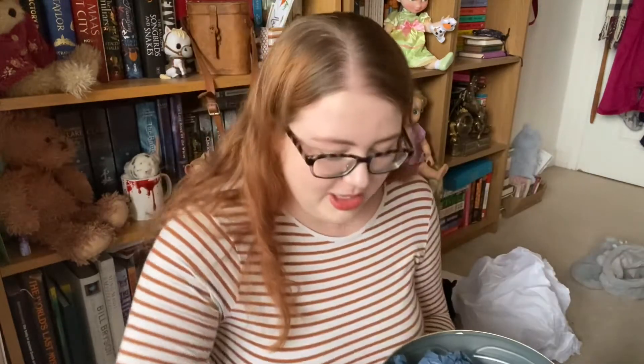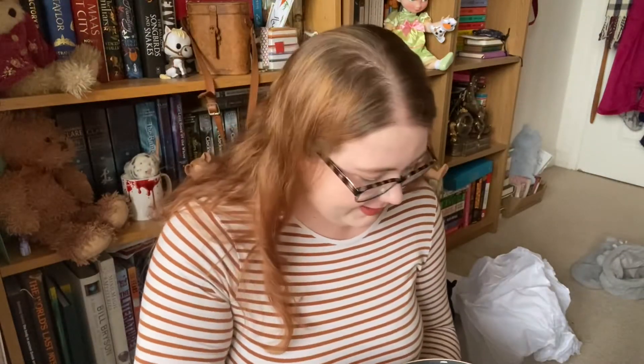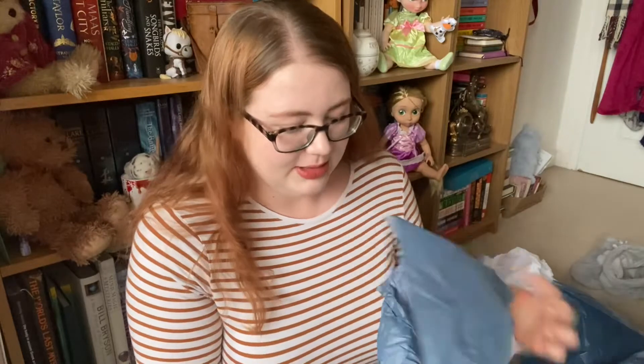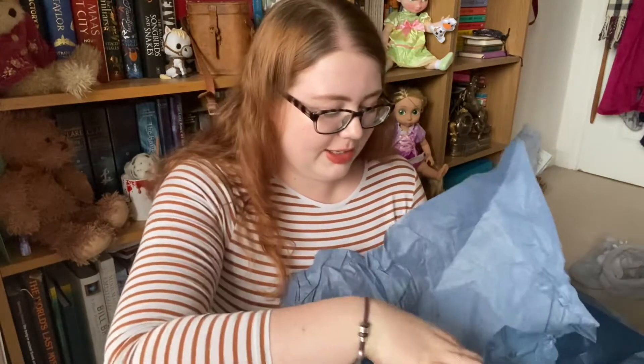It comes off! Everything's wrapped in tissue paper, that's so cool. I'm going to see if I can find the wings — are they in here? No wings, maybe they're in one of these. The first item — these are all wrapped in tissue paper, what's in here?